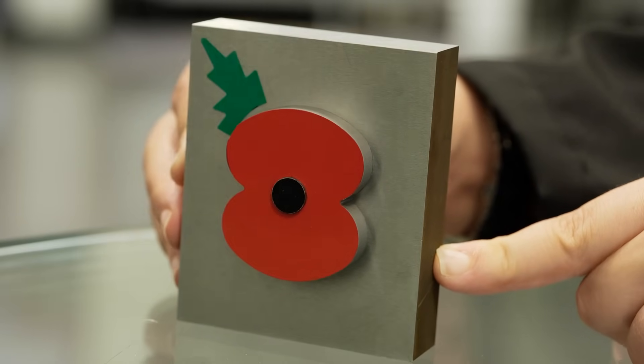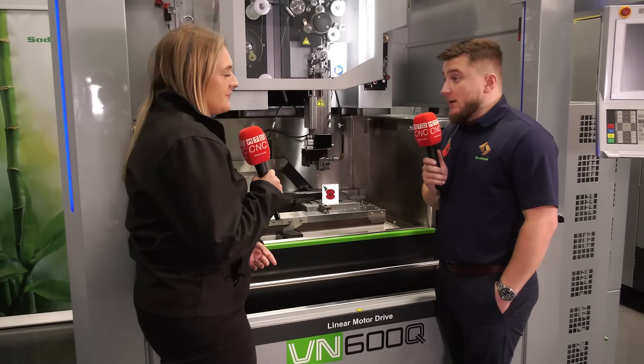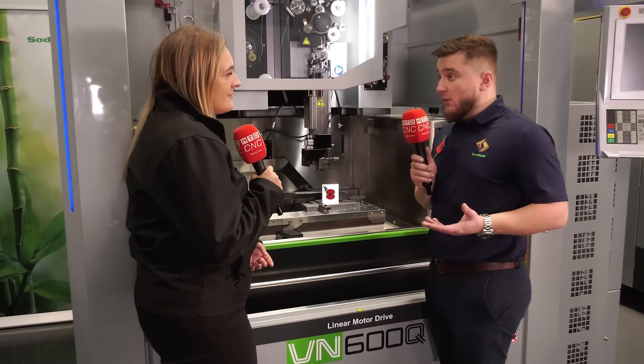We all know that the poppy is an iconic symbol, so why have Sodic done this? Well, obviously it's coming around to that time of the year again — it's going to be Remembrance Day very soon, and I think with everything that's going on in the world right now, this just seems quite a fitting tribute.